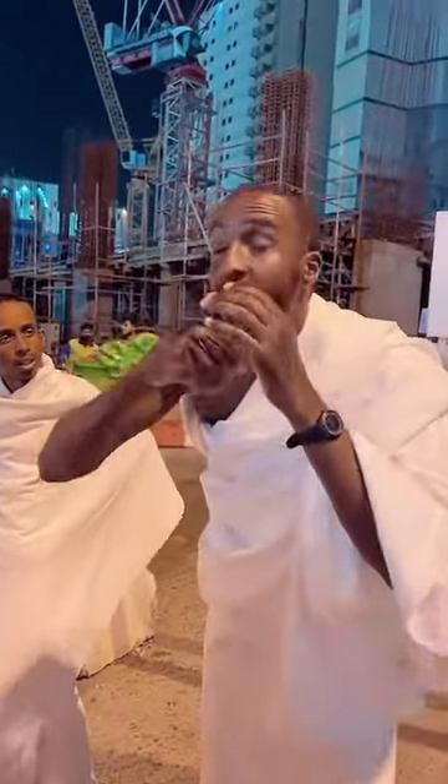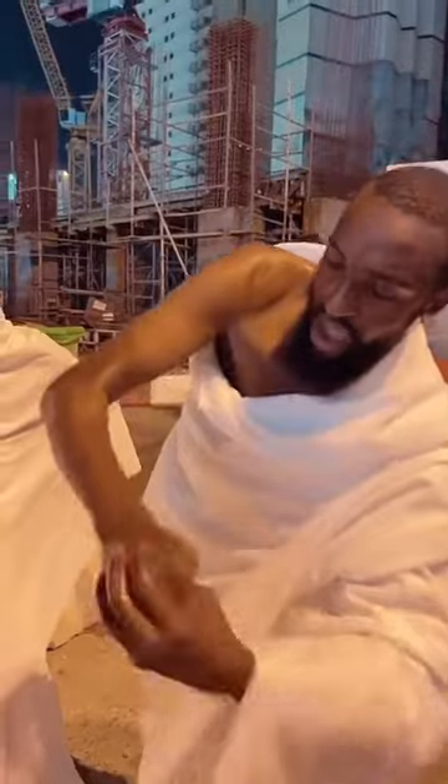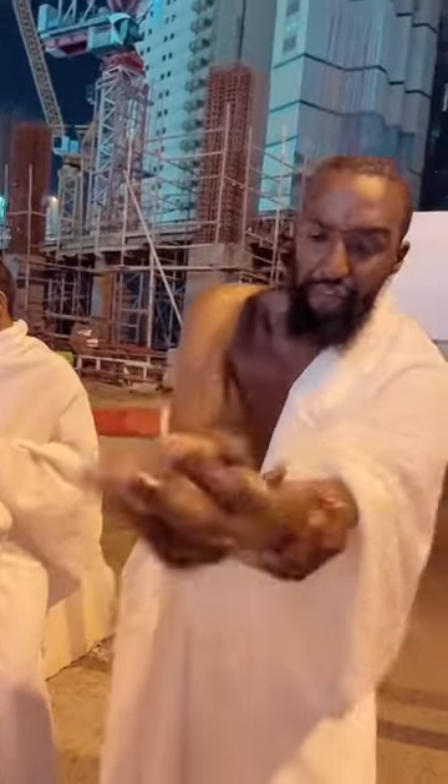Next — see that, guys — right until the elbow. Okay, see that. We're going to go from the fingertip all the way up to here.